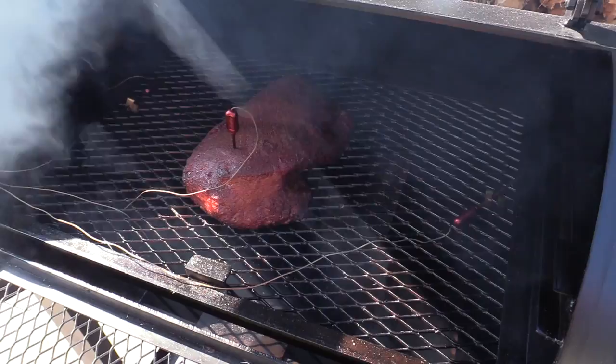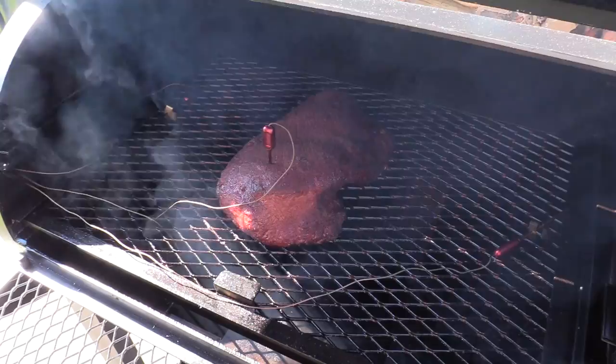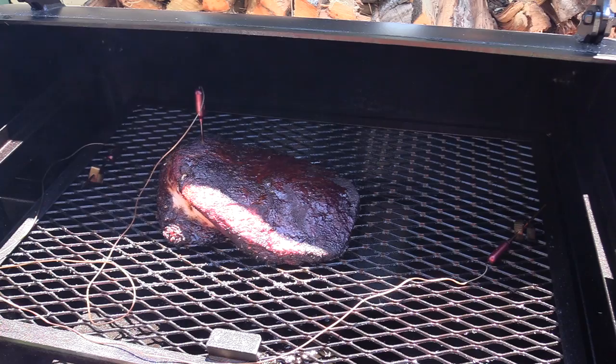It's been two hours. We're going to take a look at this brisket and see how we're looking. It's starting to get a nice color to it. We got a long ways to go — just want to show you where I'm at two hours into it. I turned this brisket the last time I looked at it so everything is more toward the center of the grill and cooking more evenly.